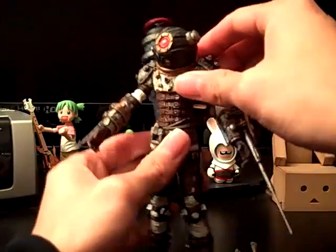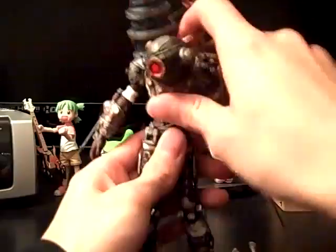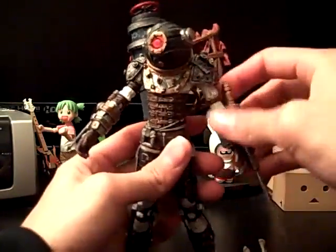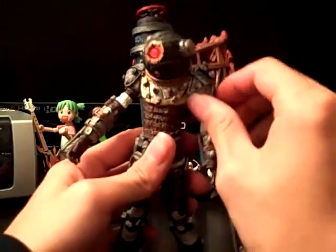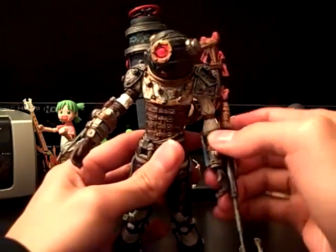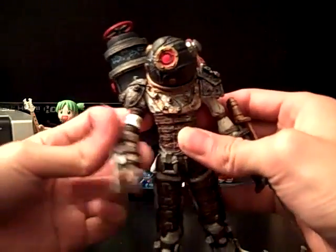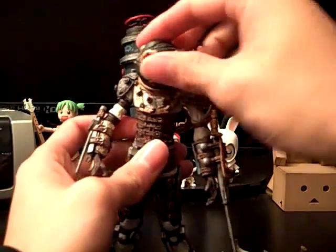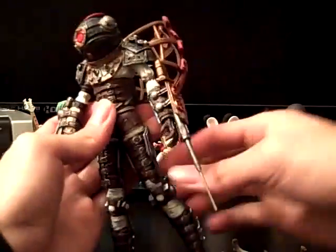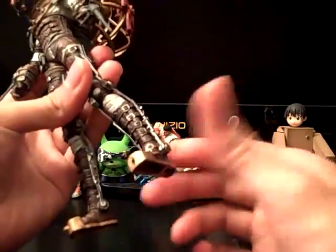It doesn't have a swivel on the waist, which is weird, but it can go up and down. Her arms can go forward, back, out, in. And these are rubbery plastic, so you won't risk breaking these things. Her elbows don't really bend that well, but this one bends a decent amount. Her head has a swivel, but it's kind of tight, so I'm not sure if it can actually swivel, but I can feel the joint there. Her foot has a swivel too, but it doesn't really matter.